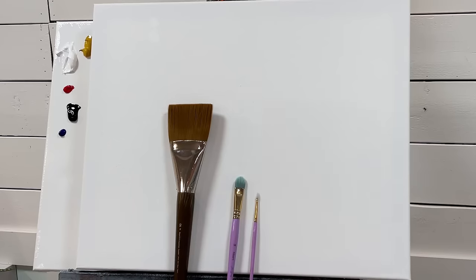Hi everybody, welcome back to my channel for another painting tutorial in acrylics. I'm Joanie Young. If you're new here, thanks so much for joining me today. I'm going to show you all about figure painting today, and I'm going to make it really simple so that you guys can now easily add your own figures to your landscapes and whatever you're painting.